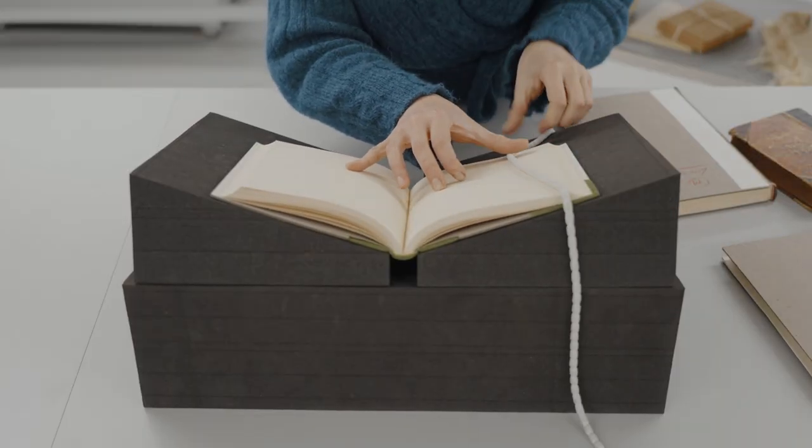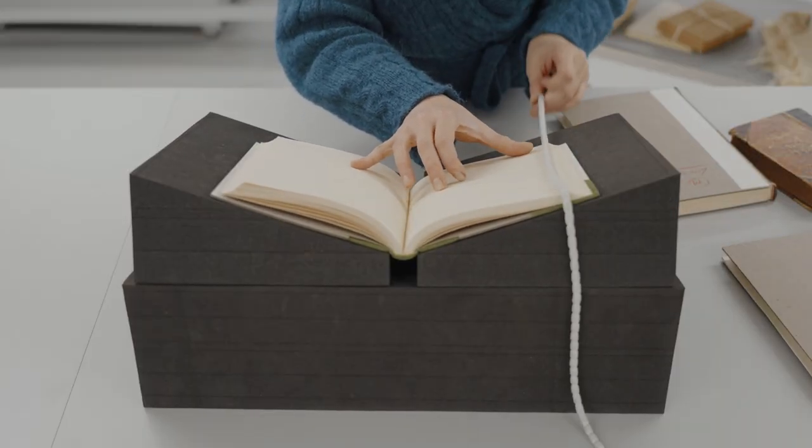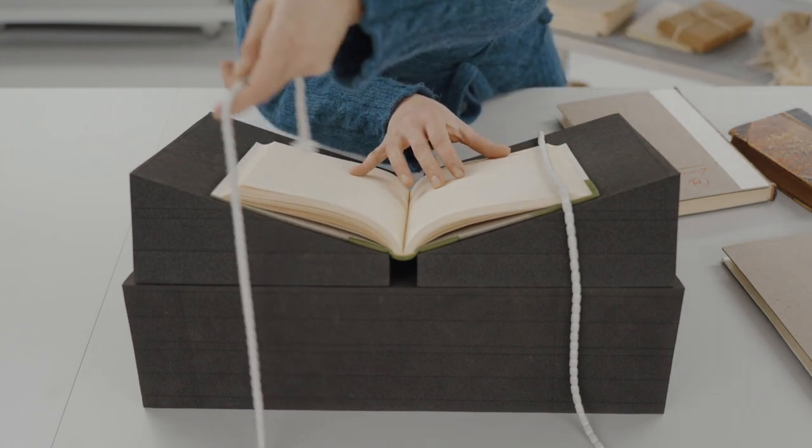Because the opening can be tight and the pages want to spring closed again, you may need to use weights to keep the pages in place.